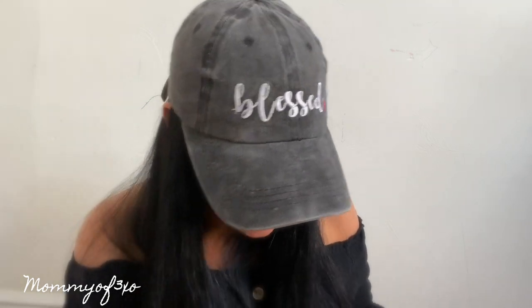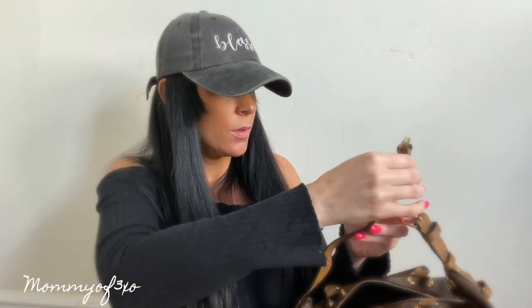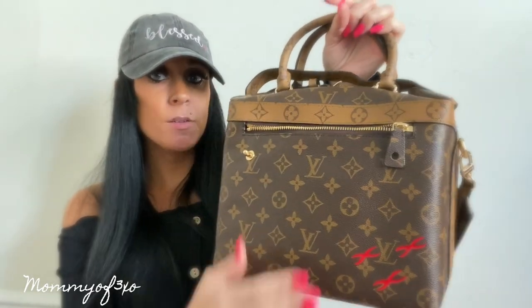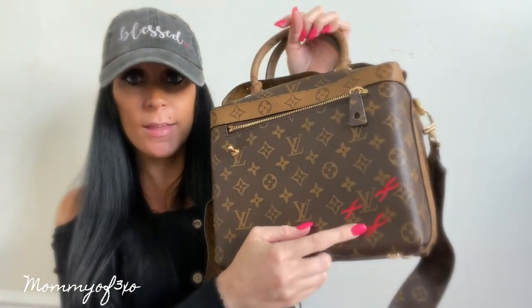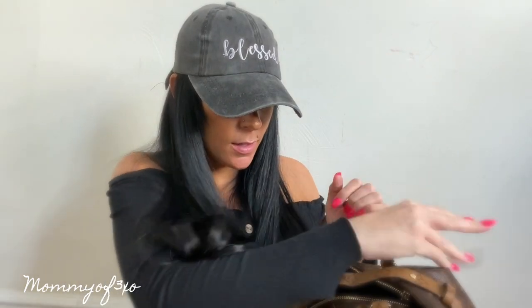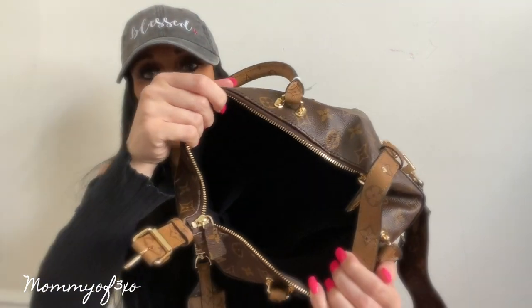There's also an extension piece I showed you earlier — I'm not exactly sure where it would go, it kind of looks like a watch band. I'll figure it out eventually. I really like this bag and I'm super excited to use it. I love big bags, and oh — I've never seen a Louis Vuitton bag with this feature on it before. I like that.